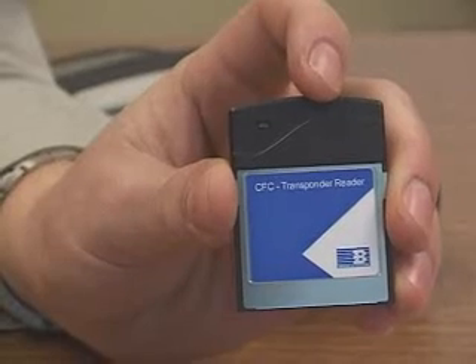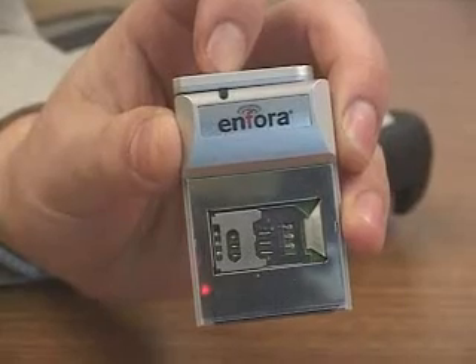There are other useful cards you can interface with your units. For example, RFID cards or GPRS cards to access the internet via your cell phone provider. There are a lot of useful cards out there and a lot of great applications to use them. And if you've got an application you'd like to tell us about, we'd really like to hear from you. Thanks a lot.